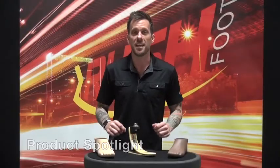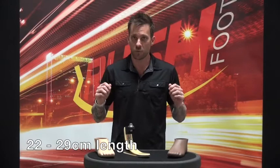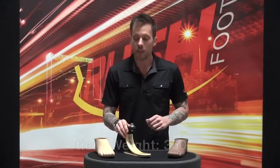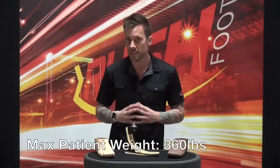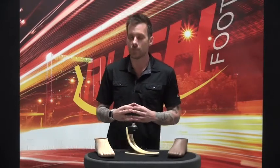It's product spotlight time and today we're featuring the Rush High Pro, our flagship foot and the product that sparked the Rush Foot Revolution. It's available in sizes 22 to 29 centimeters in length, has a patient weight limit of 360 pounds, and an overall product weight of 760 grams.